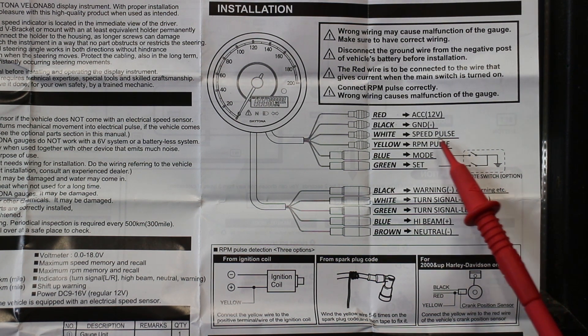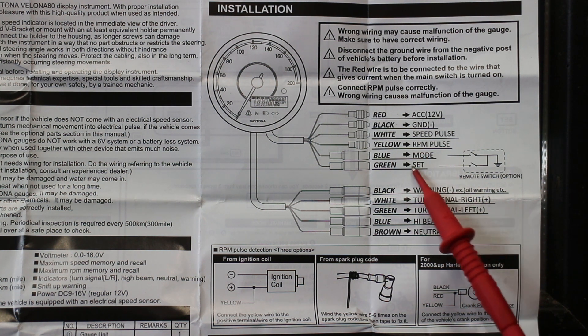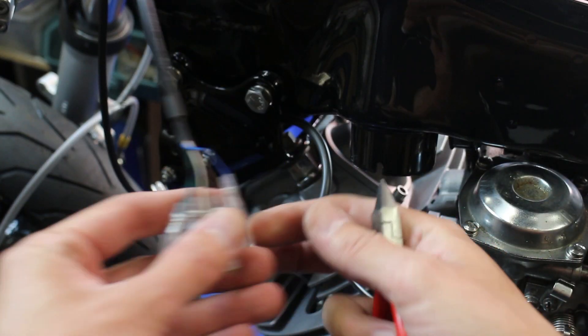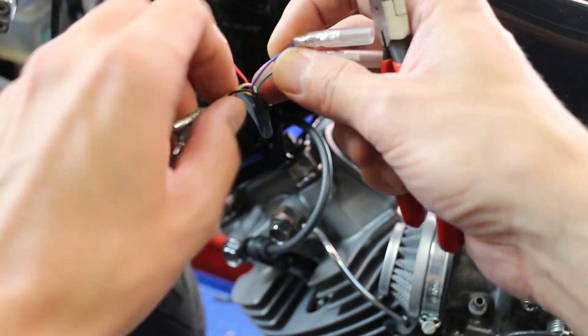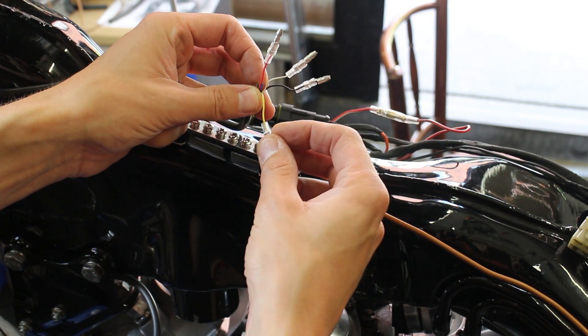This yellow RPM pulse wire needs the orange rear pickup lead. Speed pulse will be done by a speed sensor. Of course every unit needs ground as well. Blue and green are for nonsense remote switches - we'll cut that off. These are the wires, let's start. Let's do yellow and black first, so the RPM pulse wire and ground. White and red will follow later.